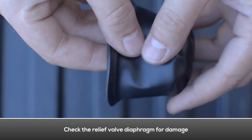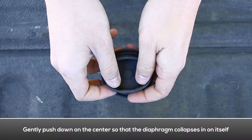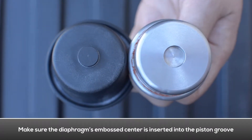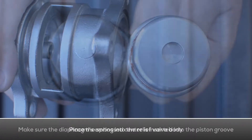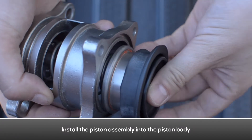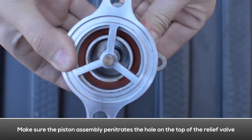Replace the diaphragm if necessary. Gently push down on the embossed center so that the diaphragm collapses into itself. Reinstall the relief valve piston into the diaphragm, making sure the diaphragm's embossed center is inserted into the piston groove. Place the spring into the relief valve body.